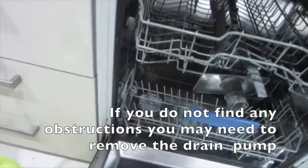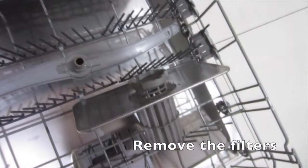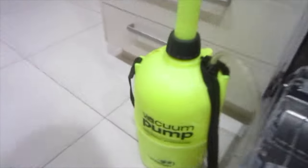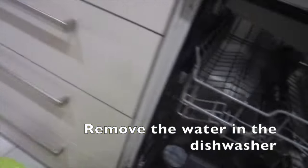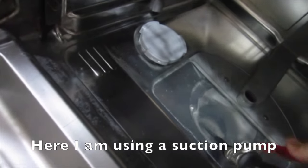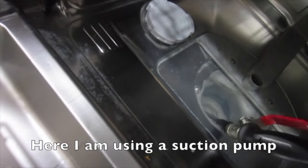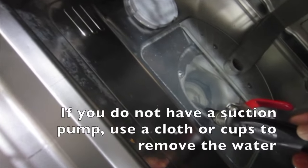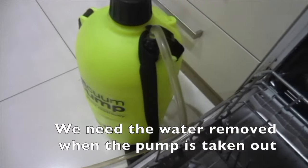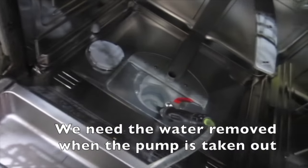If you do not find any obstructions you may need to remove the drain pump. First, remove the filters and the water in the dishwasher. Here I am using a suction pump, but if you do not have one, use a cloth or cups to remove the water. We need the water removed before the pump is taken out.